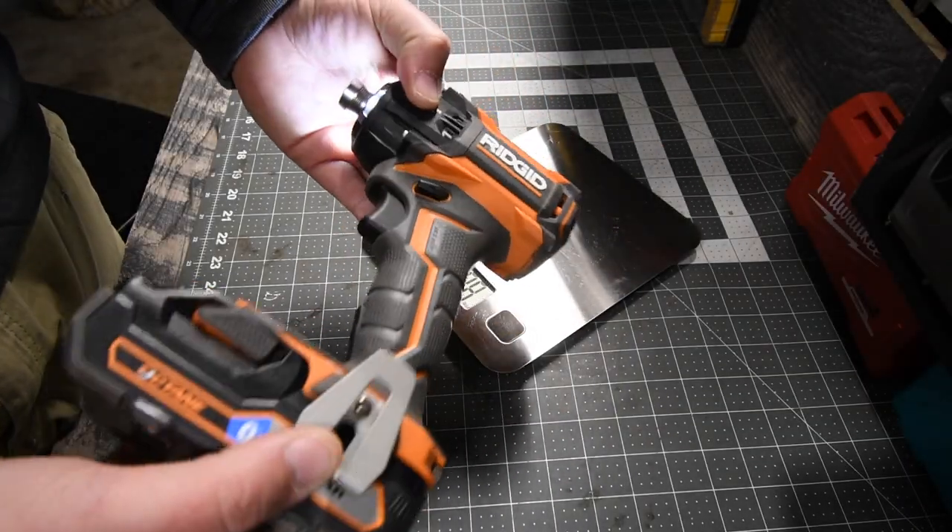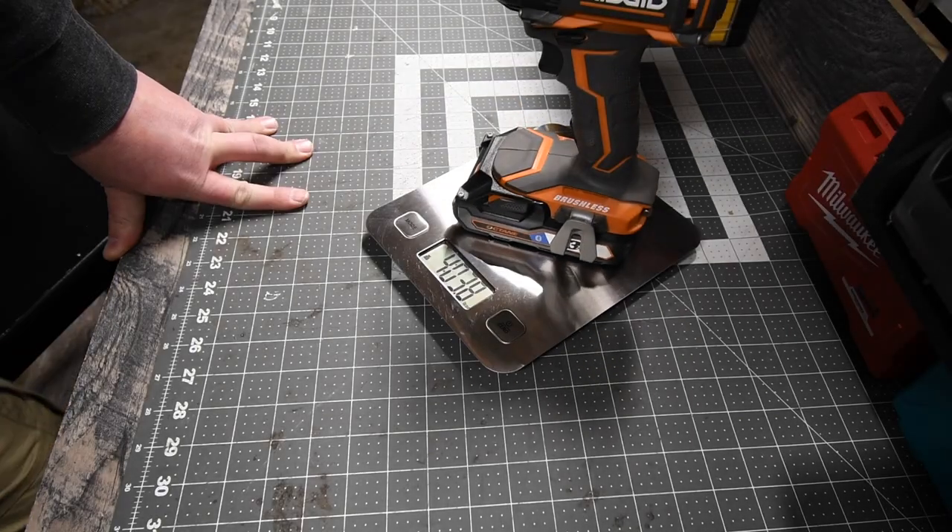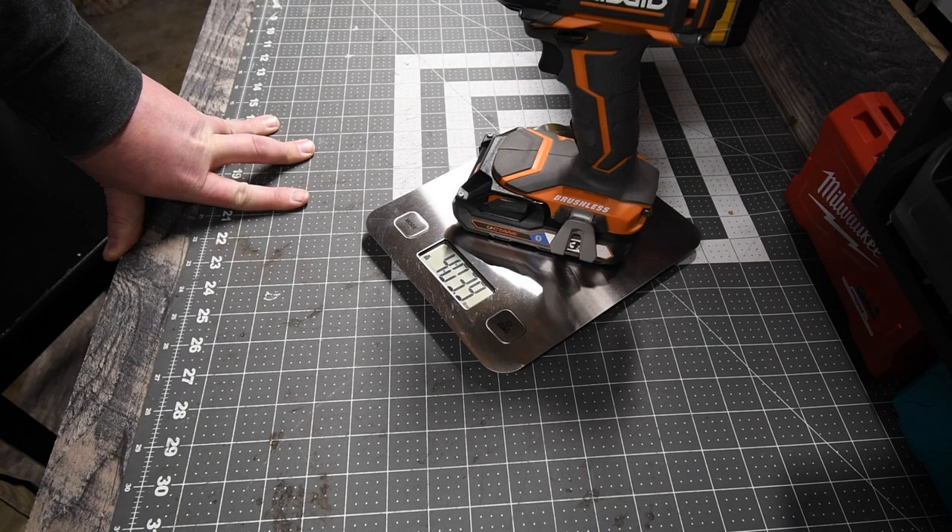The RIDGID Self-Force Impact Driver with a 3Ah Octane battery is 4 pounds and 3.9 ounces. That is crazy heavy for an impact driver.